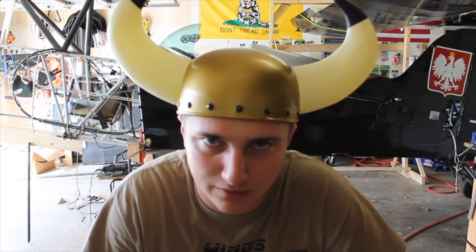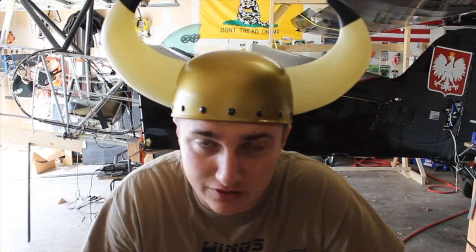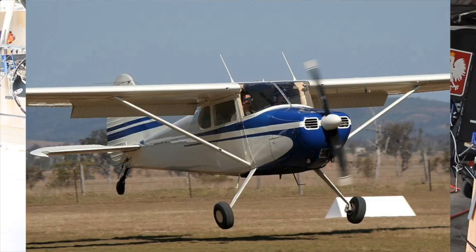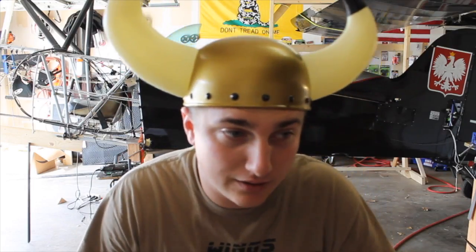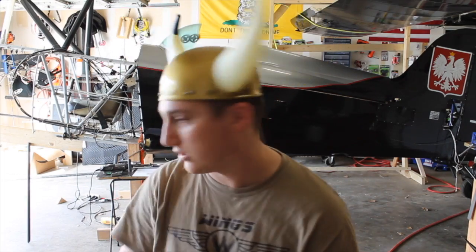The Skybolt was originally built with bungee style gear, like you'd find on a Piper. This airplane was modified to accept individual spring gear, like on a Cessna. There's a truss in the fuselage — gear attaches to it. When the gear flexes, that truss supports the gear. It broke. That's what we're fixing. Let me show you.